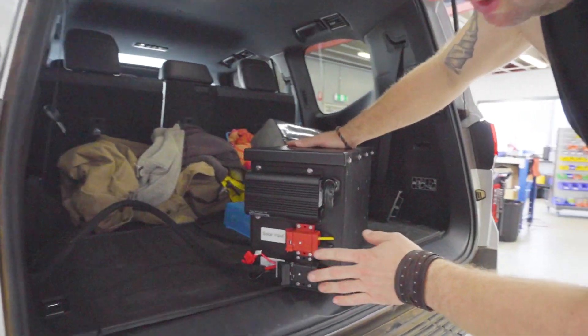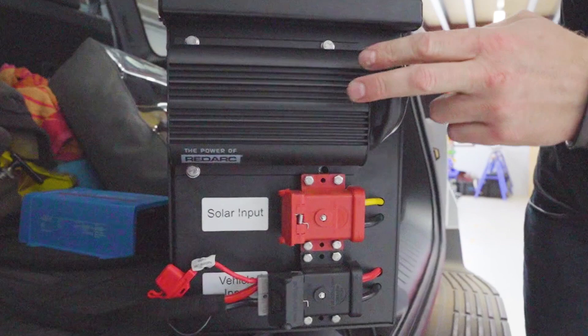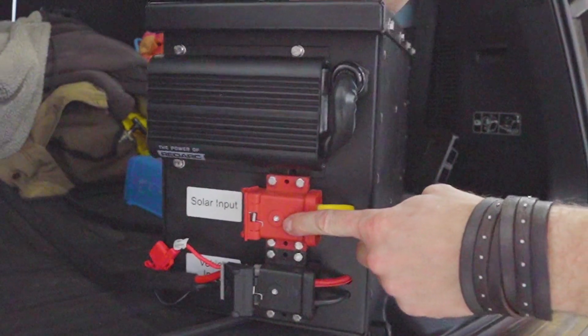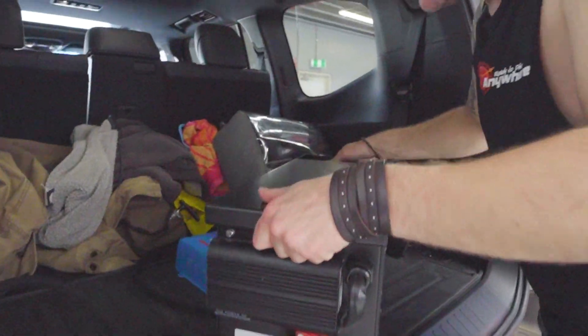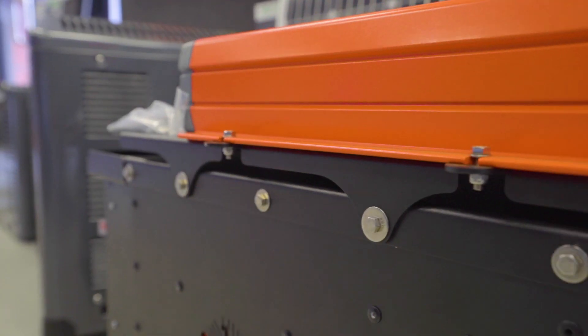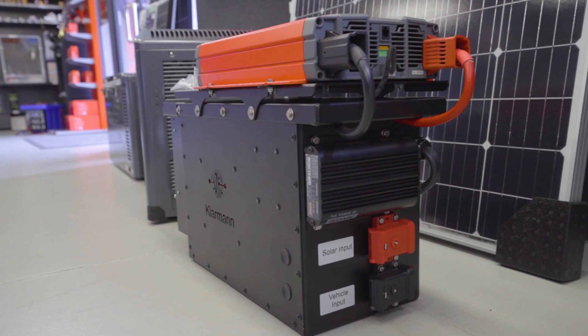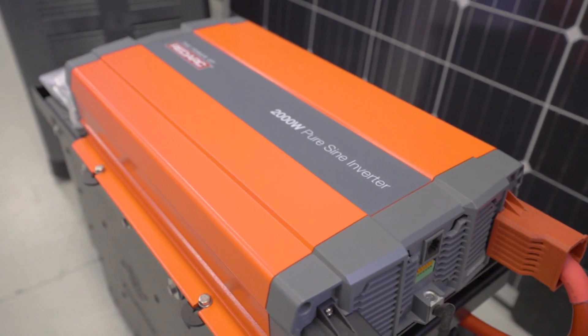This here is the back of this box — looks very familiar to the one that we did before, but this is a 40 amp charger. You've got your solar input here to connect a solar blanket. This is still quite portable; it weighs just over 20 kilograms. We have got an attachment so you can mount a 2000 watt inverter on top of this, which will enable you to do induction cooking wherever you are.